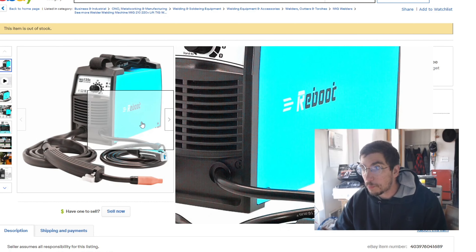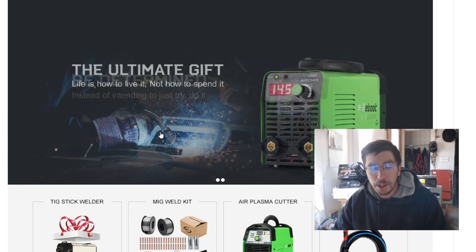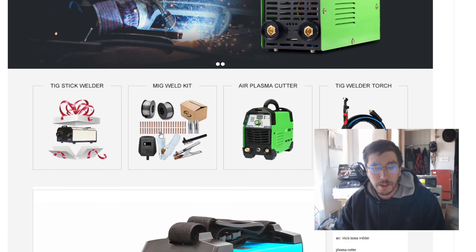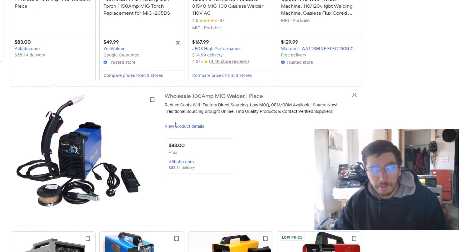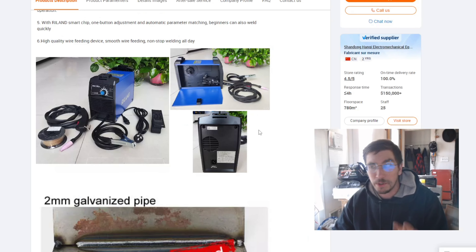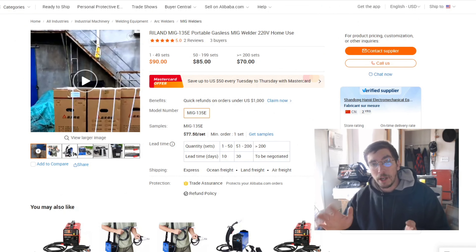I'm not going to bother ripping open the welder to see whether the chip is real — I guarantee we won't find what's advertised inside. The reason is that if you take the MIG-135A and start Googling it, you end up finding it listed as a Reboot. Reboot is a real brand, but I emailed Reboot and they say they don't sell this thing. So at this point we're on dead-end number one, dead-end number two, dead-end number three.